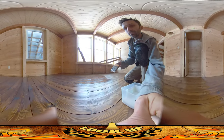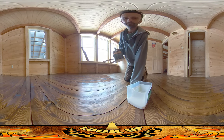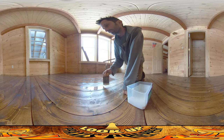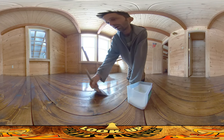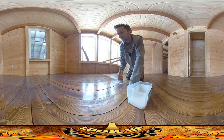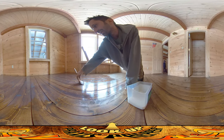I want to show you a technique that I've developed for putting this stuff down, which helps solve an issue I was having on the third floor. If you've been watching the series, you might recall there was a lot of beading up going on — kind of like an oil and water situation where I was putting the seal down and it was just beading up.